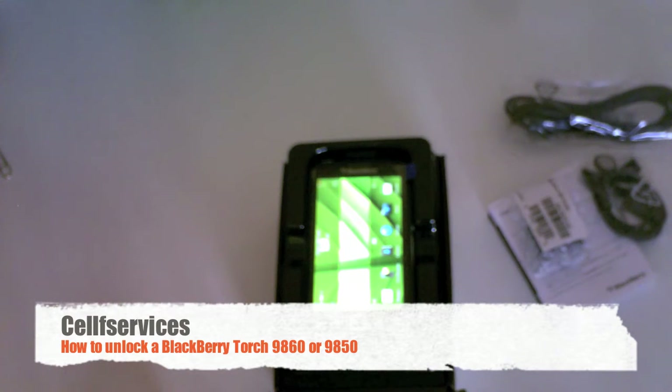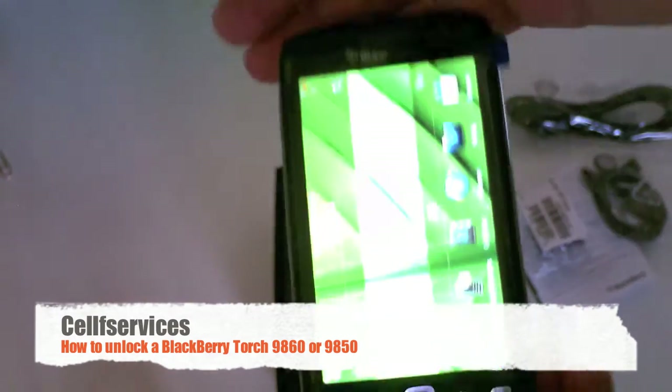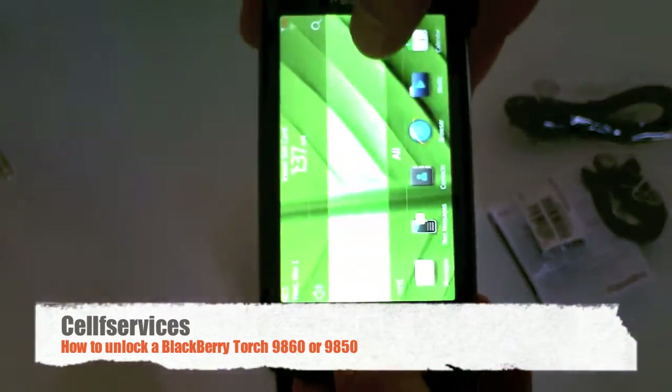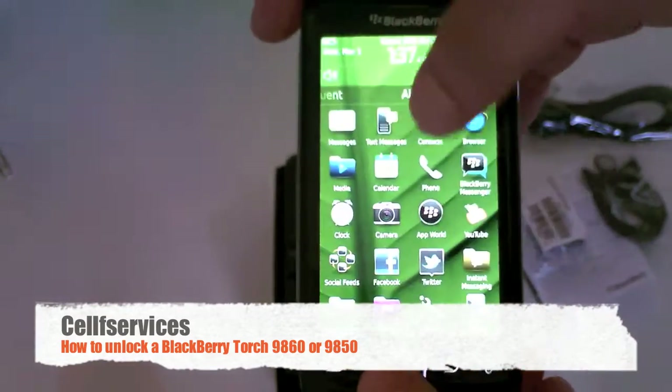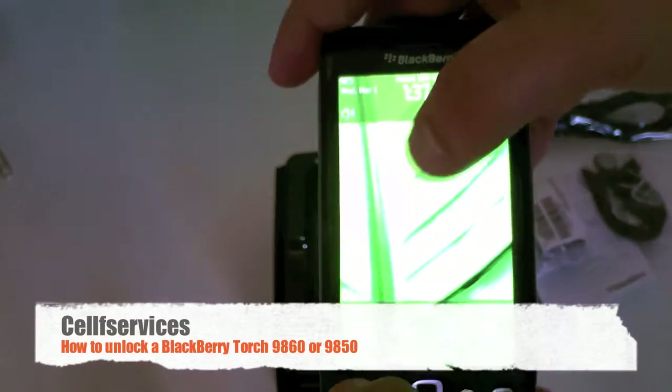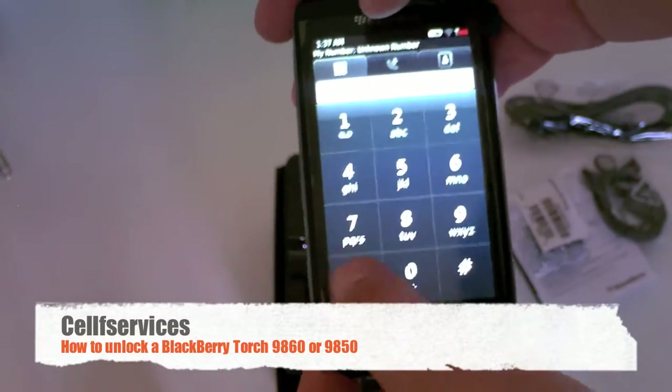Hello and welcome to Self-Services Unlocking Tutorials. Today we're going to show you how to unlock the BlackBerry Torch 9860 or the BlackBerry Torch 9850. The one we have here is the 9860, which is the GSM version, from Bell Mobility in Canada.